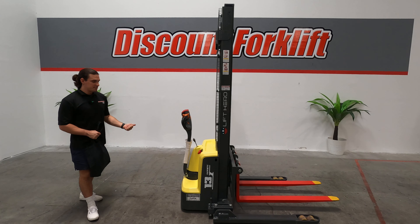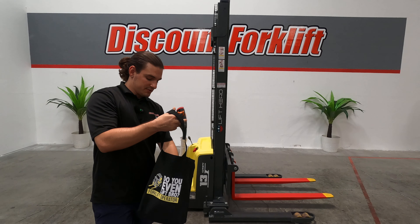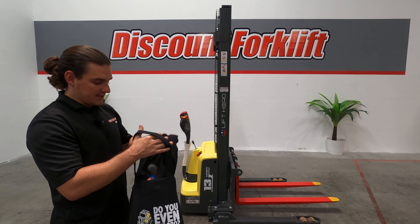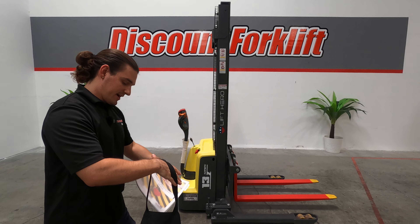They're super easy to use, super easy to charge. It's going home with you as well as the Lift Hero ball cap, the Discount Forklift t-shirt which shows the evolution of material handling, and the Discount Forklift maintenance guide.